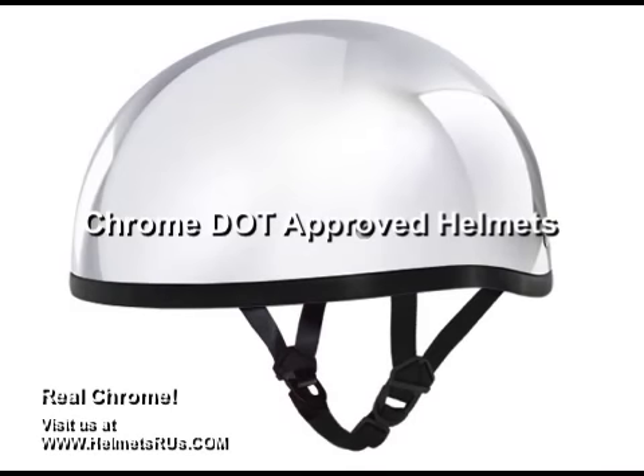We have DOT approved chrome helmets. We use the same chrome that you will find on your motorcycle. This chrome has been proven to last longer than imitation chrome.